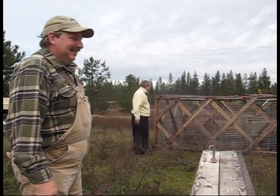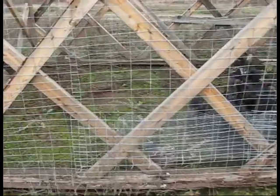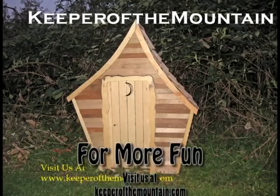All right, chickens, go at it. Now take a look over here — they've got fresh dirt, grass, and all kinds of things.